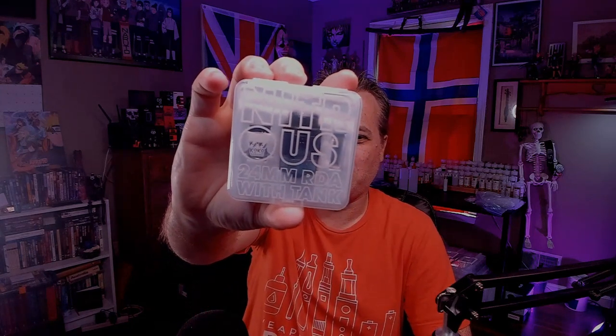What's up vape fam, Hortil here and welcome to the Vaporworks Lab. Today we're going to take a look at a new nitrous RDA from Damvape and Coco Sarong. Honestly, it's an RDTA, not an RDA, but the way they name it makes it sound like it's an RDA — it is the Nitrous 24mm RDA with tank.